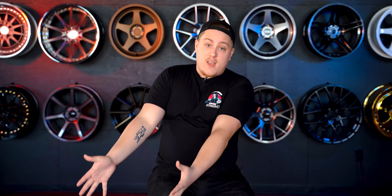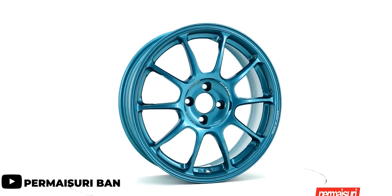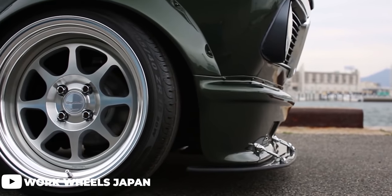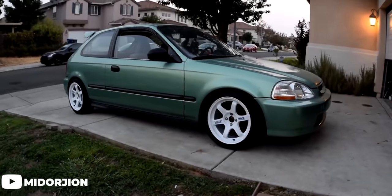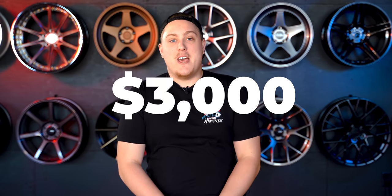Stepping it up from there, we see Volk with the ZE40 offering a 4x100 option at a price tag of $2,200, which is then followed by our first and only multi-piece wheel on the list — the Work Seeker. This is a two-piece forged wheel offered in an 18-inch diameter, still with a four-lug bolt pattern, coming in right around $2,400. And to top it all off, none other than the Volk TE37 — yes, you can get a four-lug TE37, and it's still going to run you right around three grand.